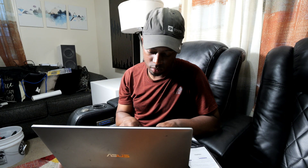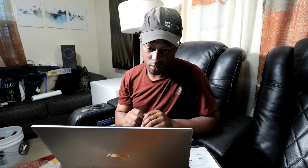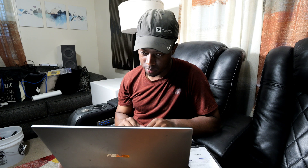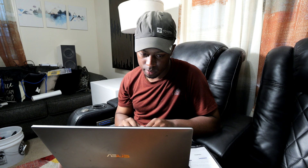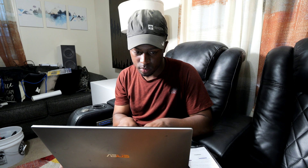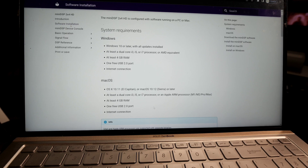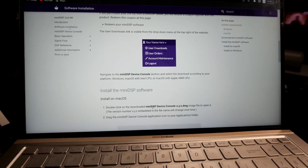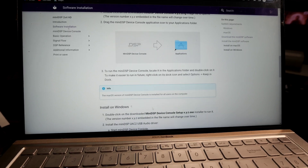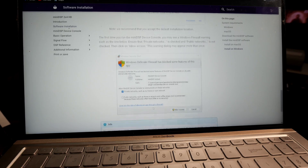Step three does require some sort of PC or laptop — you need a device to download all the necessary software, get things taken care of, and get your MiniDSP updated. You will most likely need a firmware update, and there are a lot of files to download. If you're not tech-savvy, don't worry — there are instructions on what to download and in what order. Make sure to follow those instructions perfectly, because if you get ahead of yourself it may mess up your setup process.